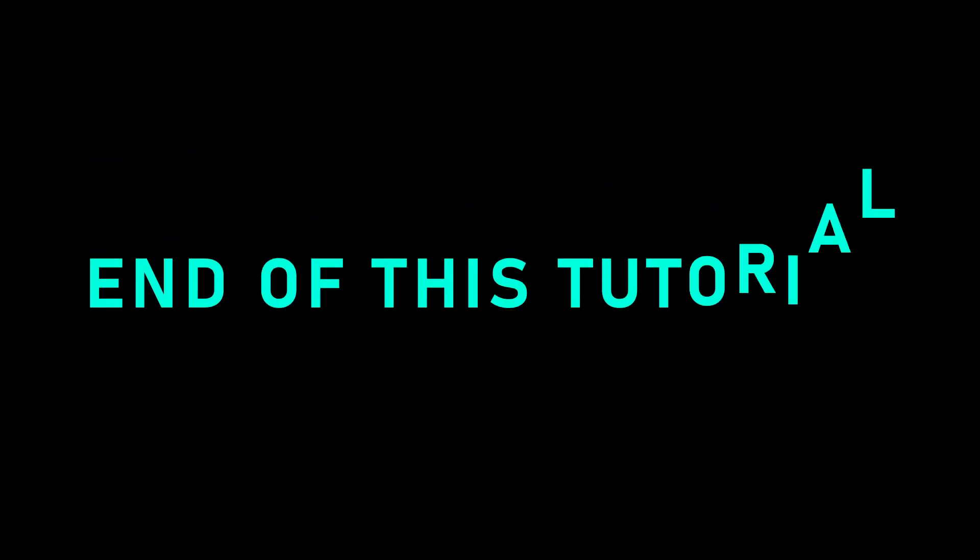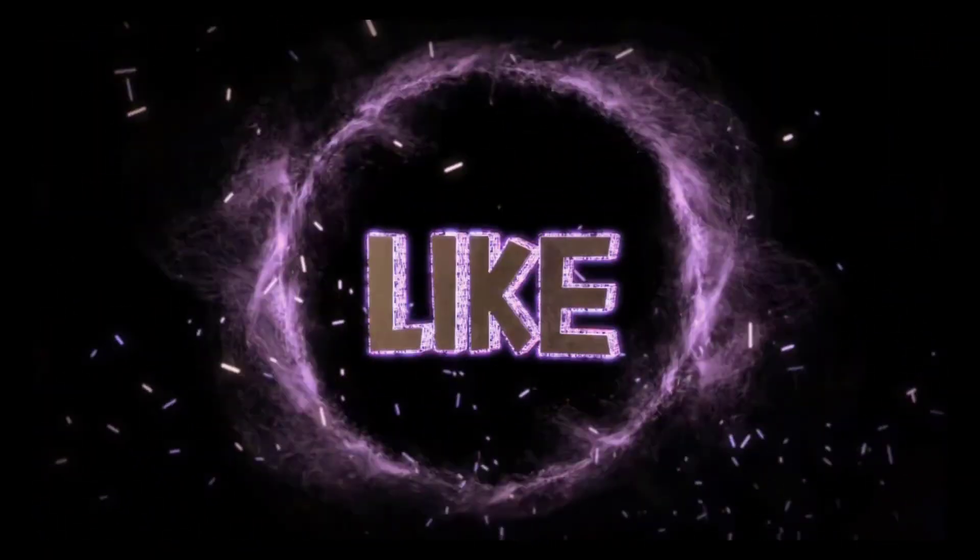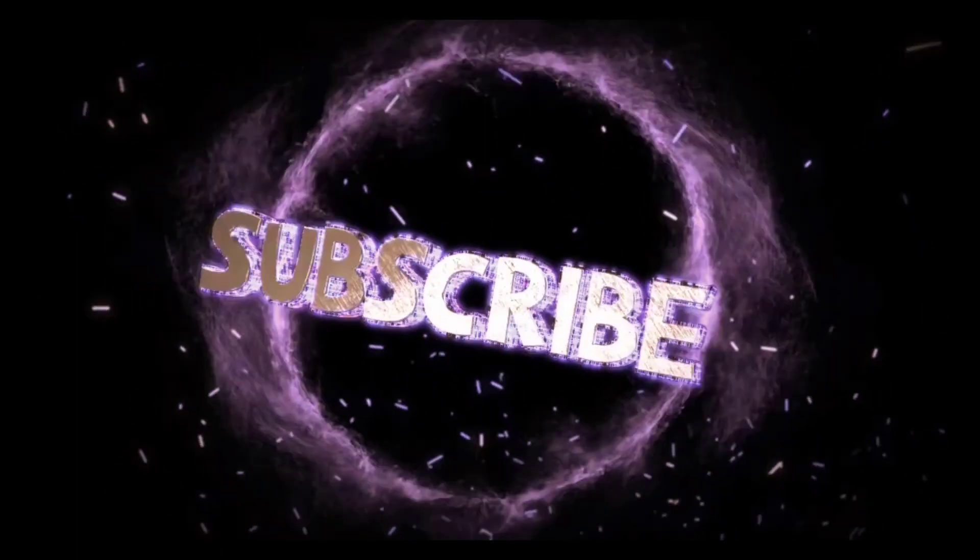And that's it for today's video guys. Thanks for watching. If you like this video, please give me a thumbs up. If you find this helpful, please share it with others. And don't forget to hit that subscribe button for more tutorial videos later on. Bye for now.